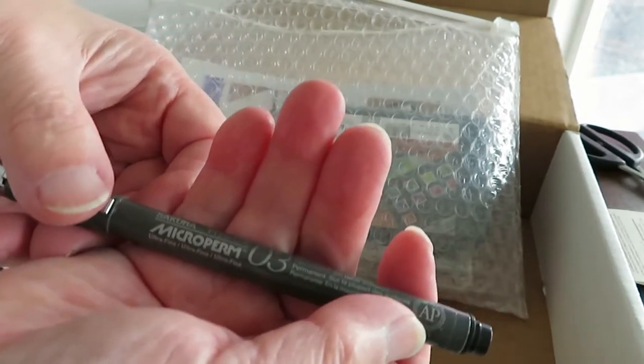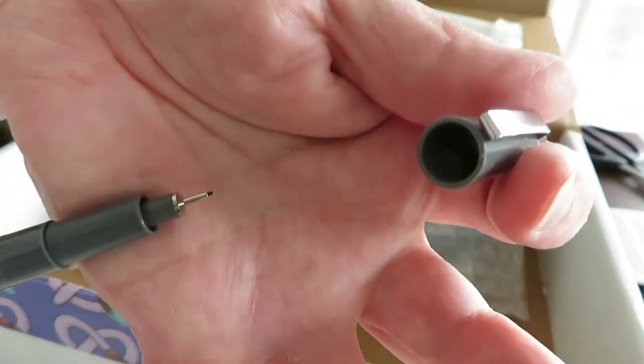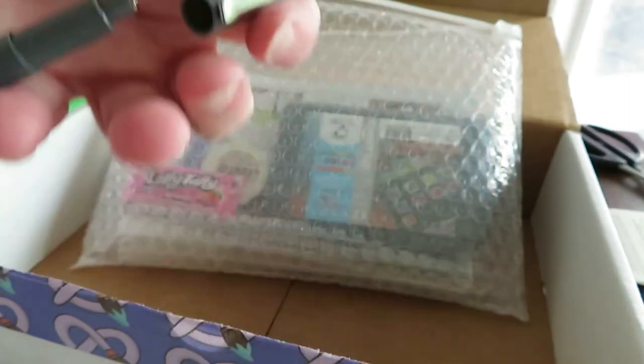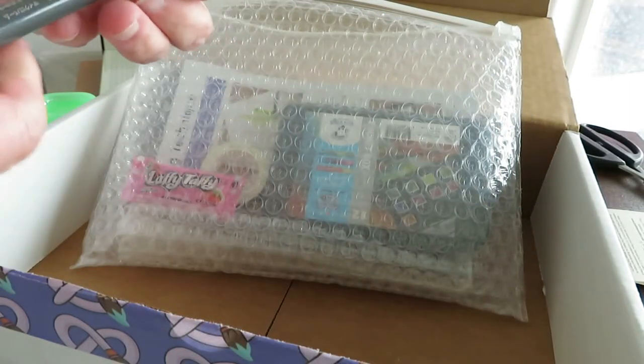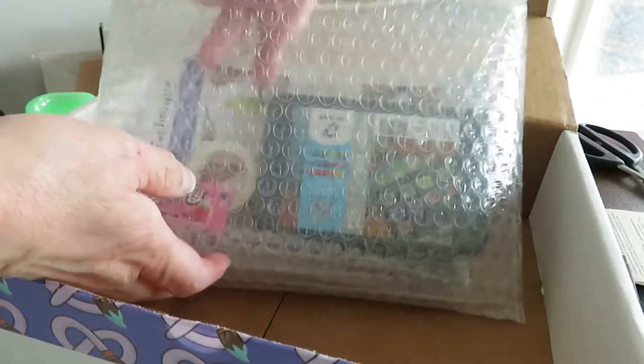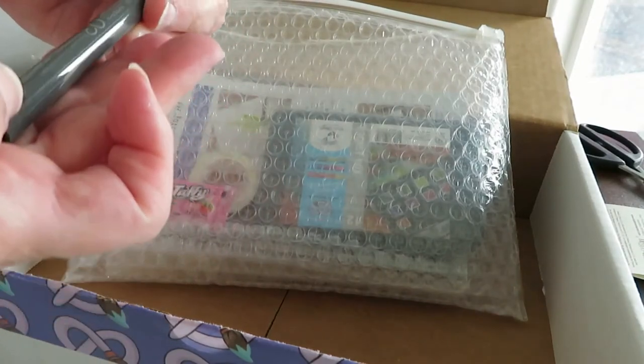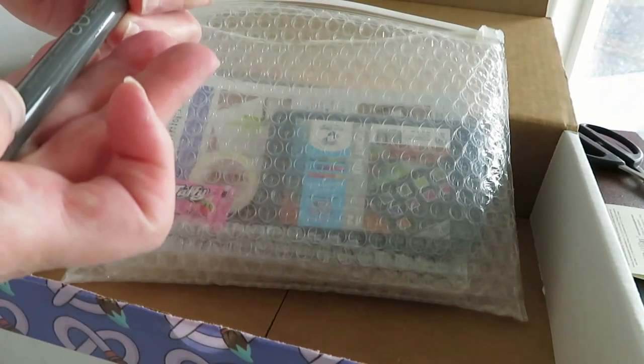There's a Sakura Microperm pen. The nib is a 0.3 size and it's not just waterproof — it's designed to write on almost any surface. I used it to label the watercolor pans as well as do some drawing in the Strathmore book.